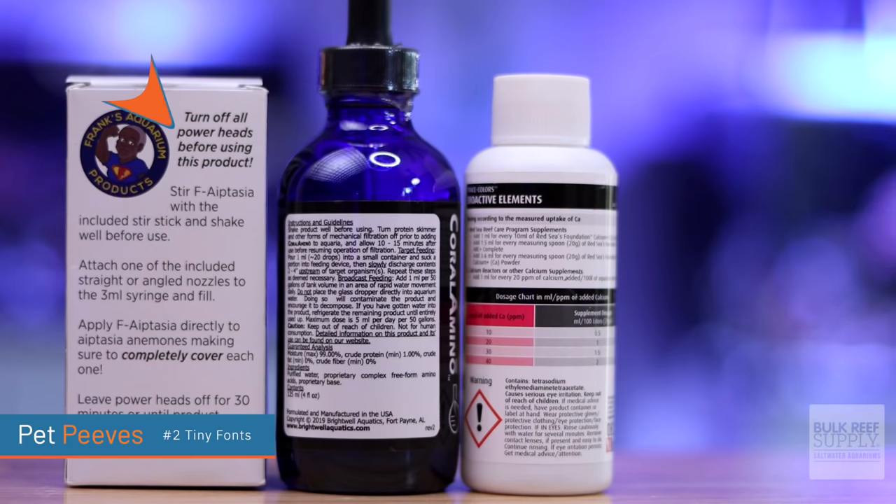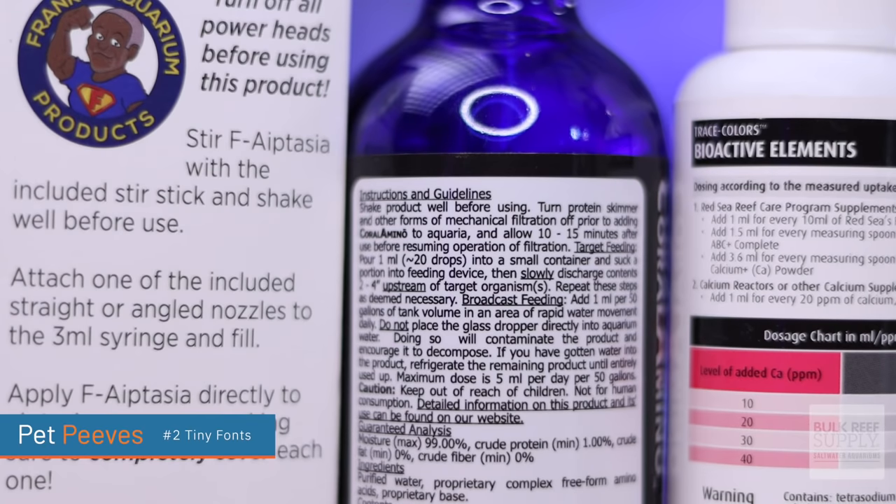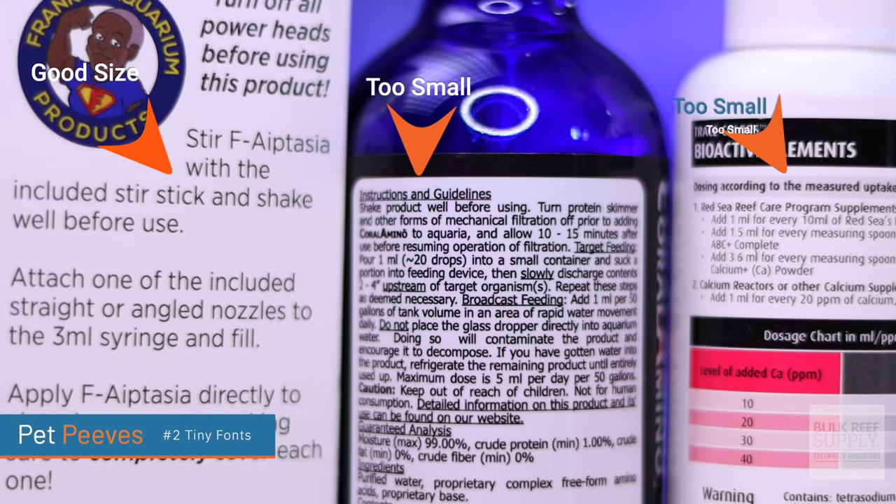I just dislike tiny fonts. I'm not going to say the name of the company that is the worst at this because I love this company, but I'm sure you'll figure it out. I am not as young as I once was and my eyes can no longer read fonts that are like number three or number four size. They are so small.